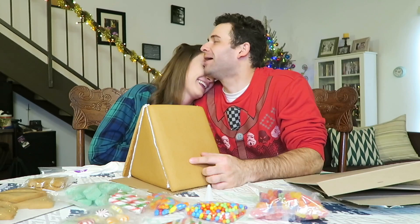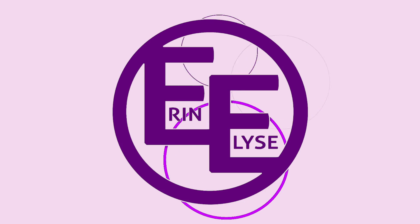Hey everybody! It's me, Erin Elise! Welcome back to my kitchen! I don't know why I drag out words, but I do that.